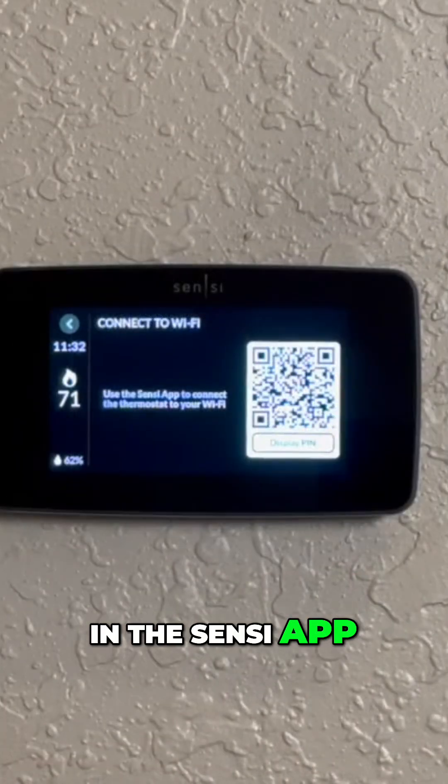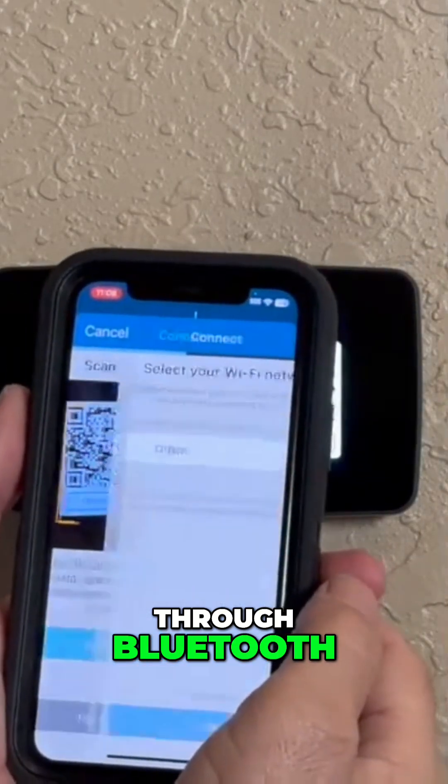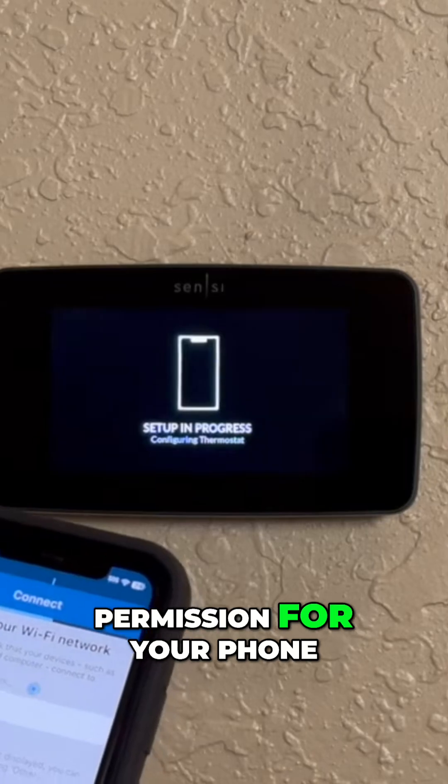In the Sensei app, you can scan this QR code, and it'll actually set up everything through Bluetooth. It might require Bluetooth permission for your phone.